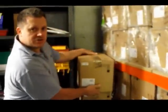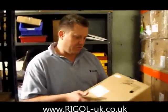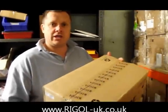Hi, I'm Doug from Solonic Instruments, we run the Regal-UK.co.uk website. We've got one of the first mixed signal oscilloscopes in from Regal. What we're doing today is a quick check — what do you get in the box? Let me just open it up.